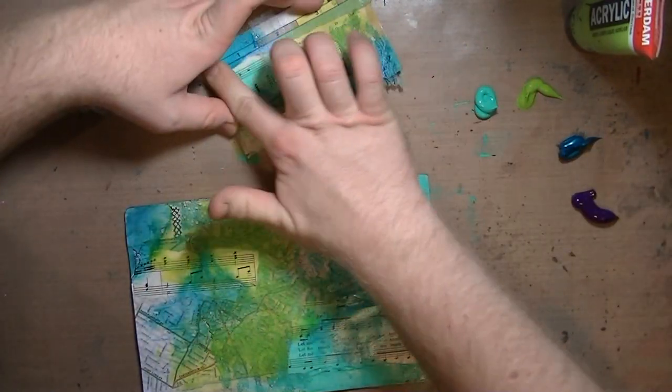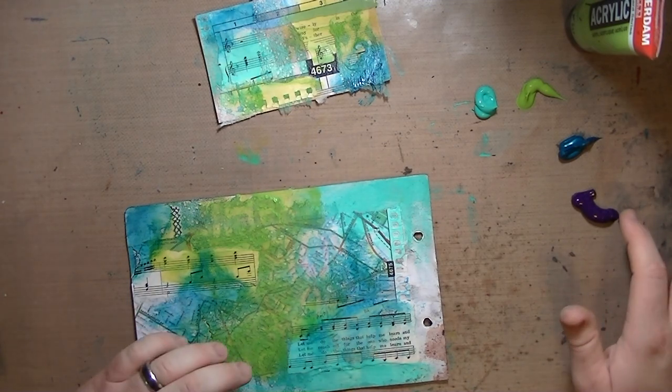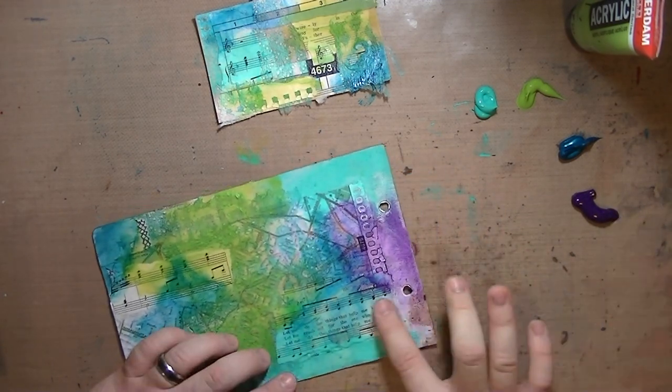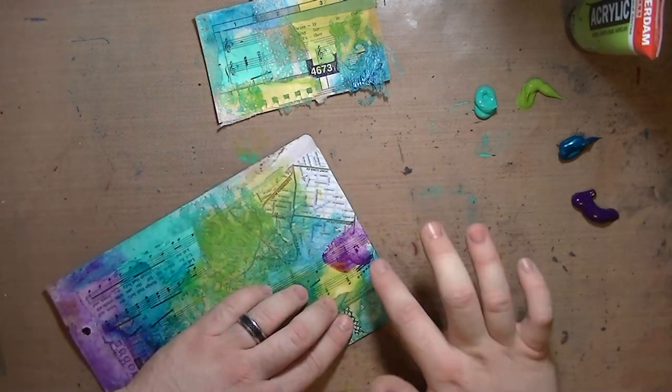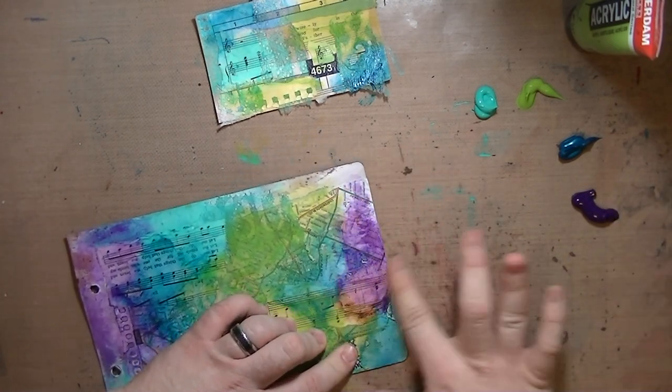I made this page a while ago, so it's been at least a month, month and a half. I'm just using my fingers and blending it here and there. With all of the colors on the left — the teal, the green, and the blue — all three of those will blend to make beautiful colors.